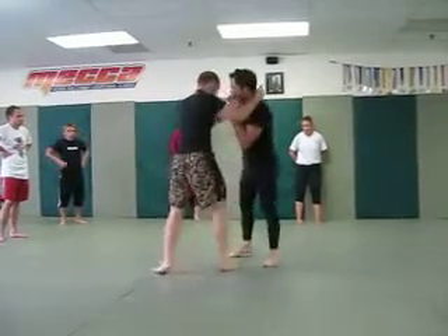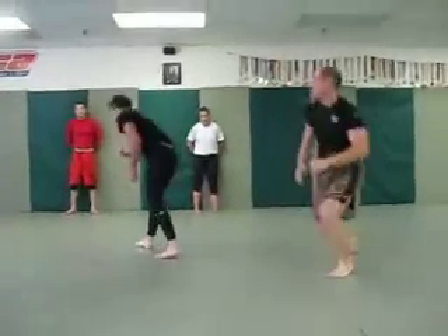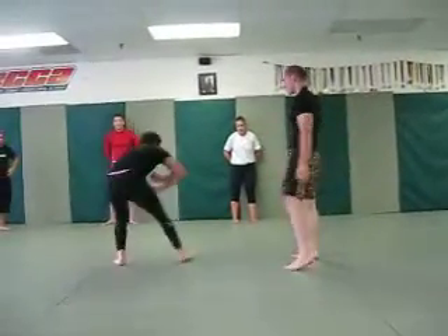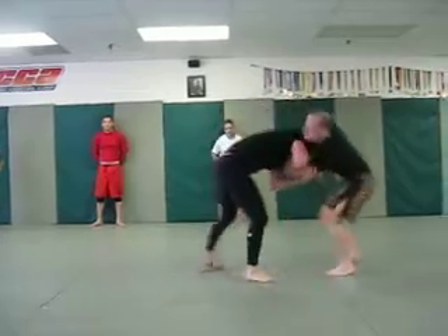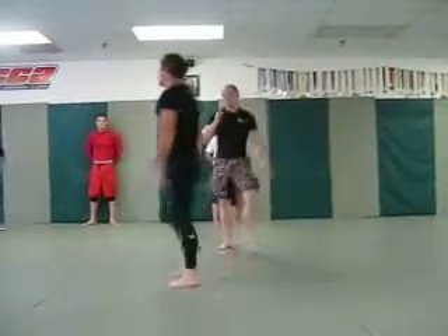And then there's also a pinch — this is from hand fighting. Pinch, lean into the forearm, back to the tricep, crossover step. They don't always go to the back.